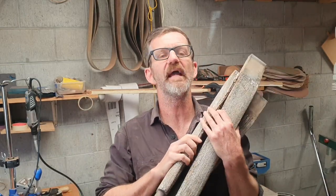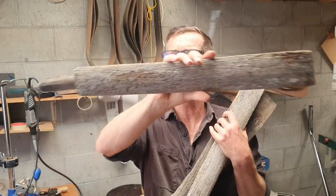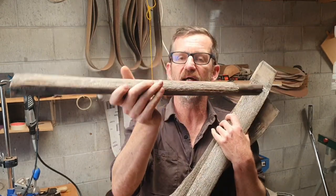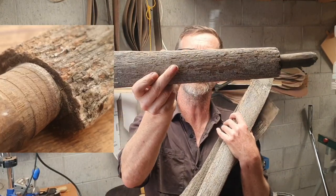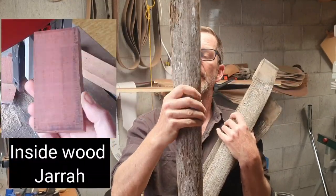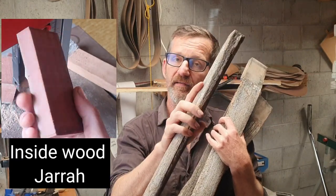Hey g'day people, it's Matt here from Matt Carve. Today I am carving a bull's head skull out of these wagon wheel spokes. They're very old and they look very crusty from the outside, but inside is a beautiful redwood called jarrah. I'm going to use this as the baseboard and I'm going to carve this skull out of this as well.